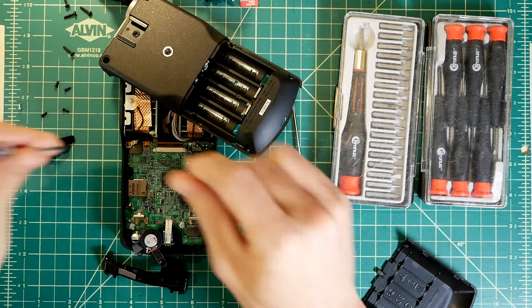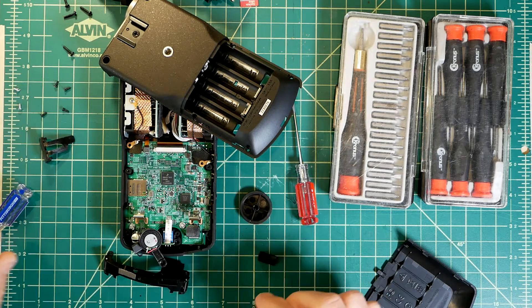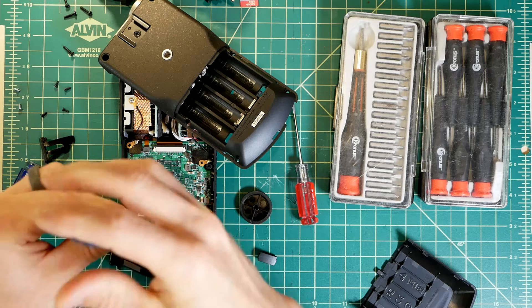The logic board is held in by four screws. Two at the top also attach grounding wires. I don't like that these grounding wires rely on the screw to make electrical contact. As you can see, there's some padding under the terminals, which seems odd to me.